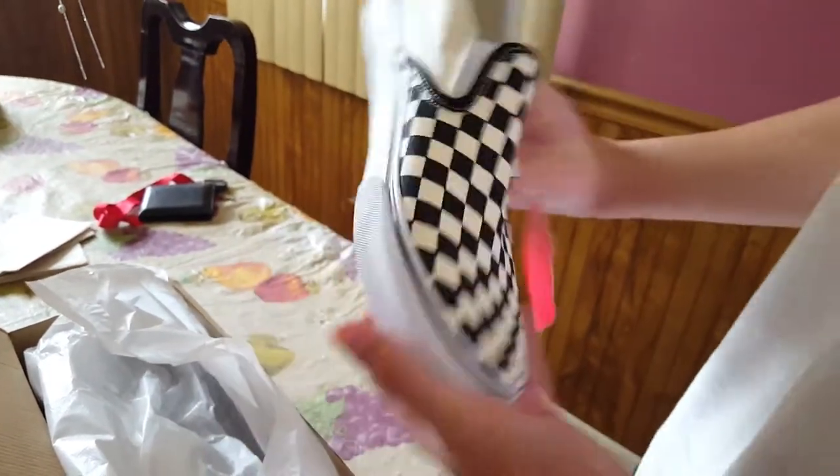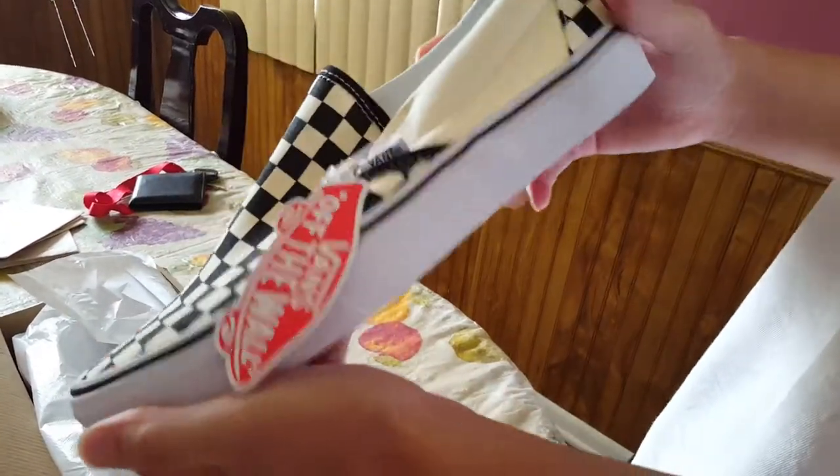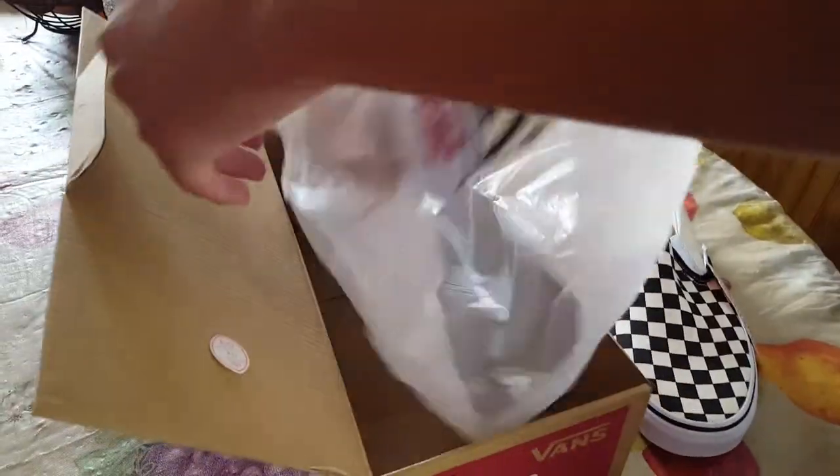Pretty cool shoe. One thing I noticed right off the bat is the color on the upper.